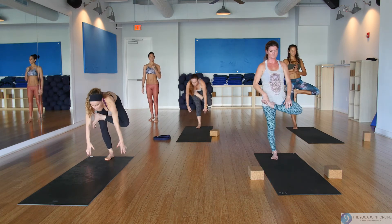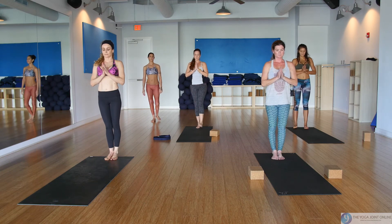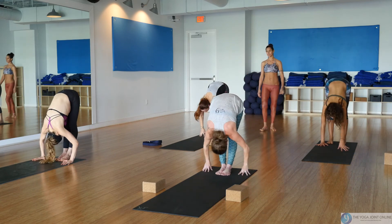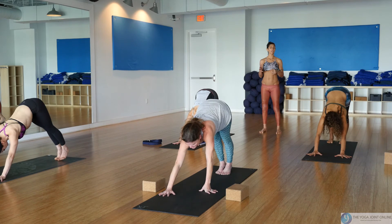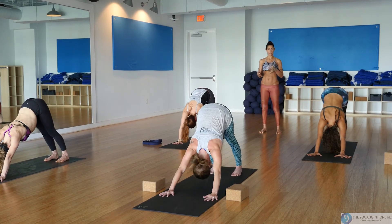Nice — release into forward fold. Walk it out to down dog. This is our middle-of-the-day quick 45-minute energizing flow — great to do on your lunch break and get back to it.